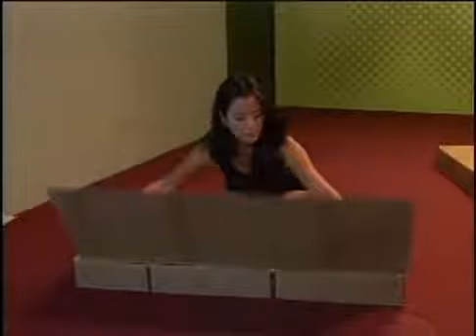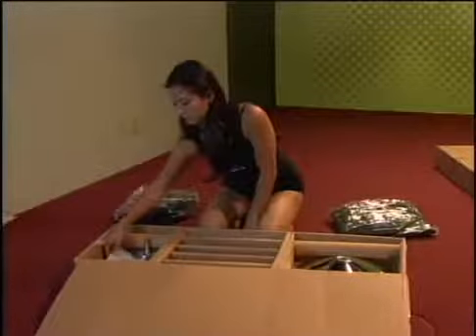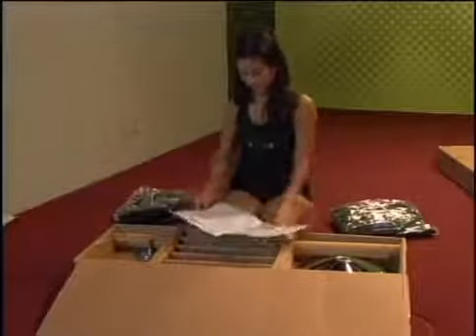After you open the box, remove the carrying cases and pull out the instruction manual, which is on the right side. Open the manual to page 2 to review the box contents.